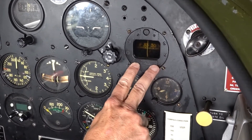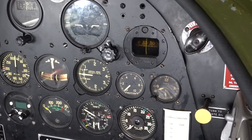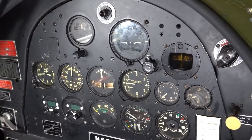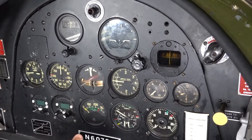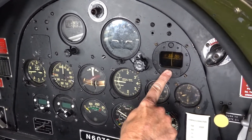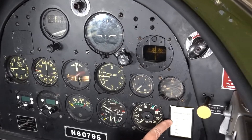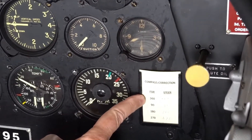For every airplane installation, a mechanic parks the airplane on a compass rose that's been laid out by a surveyor to be perfectly aligned with magnetic north, south, east, and west. The mechanic moves the airplane on that compass rose and reads off what heading the compass actually indicates when it is pointed perfectly north, and then notes are made for the pilot.